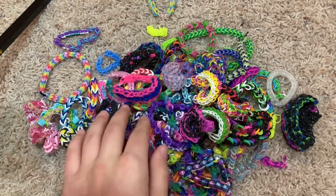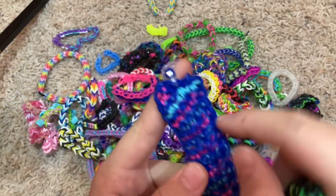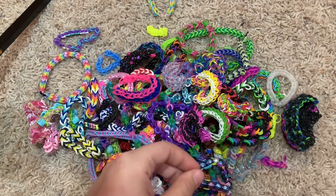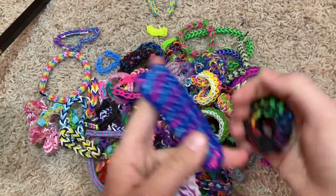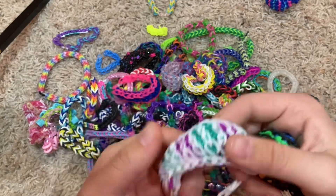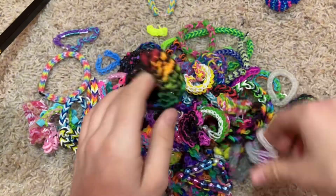A starburst bracelet. Then we have some riptide bracelets — I made three of this exact one and gave the other two to some girls at this cheer place I went to, because they always love my Rainbow Loom bracelets. This is my first riptide, and then we have a nice cool rainbow one.